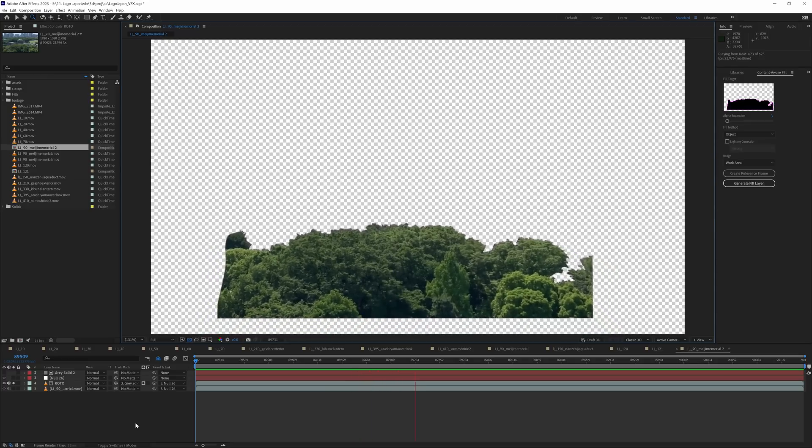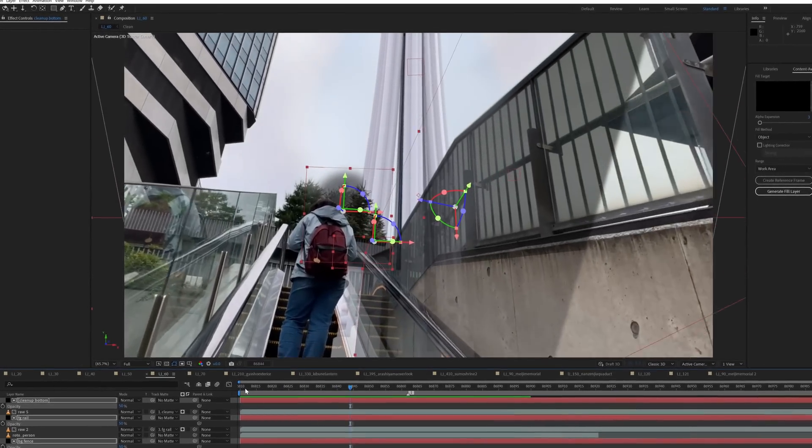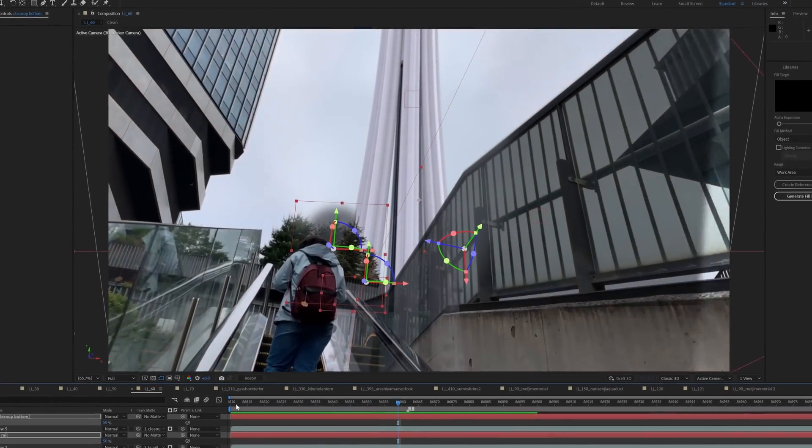I use this same method to roto out all the foreground objects for the Tokyo Tower shot, but instead of a 2D tracking method, I use the After Effects camera tracker to generate solids in 3D space, since each of these elements move at different speeds because of their position in Z space.